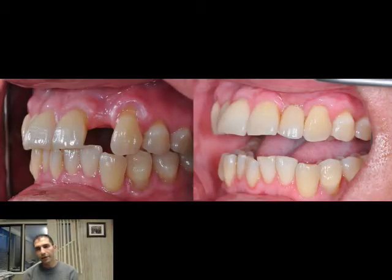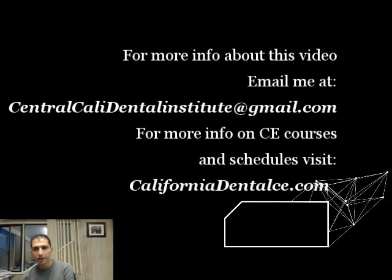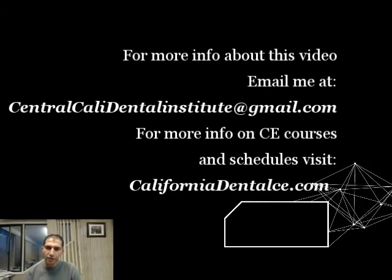You can appreciate the chroma match, and also the maturation of the tissue — because the connective tissue, as time goes by, continues to mature. This is Ferris Erasic. Thank you very much for watching.